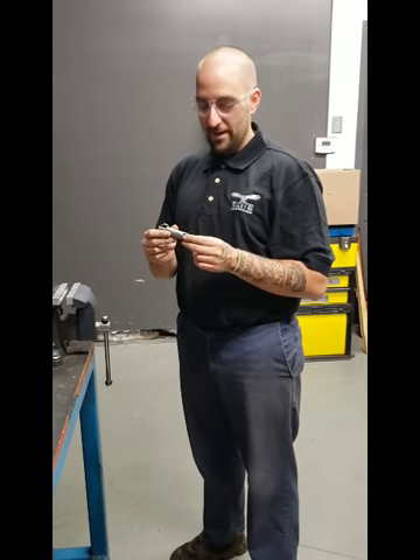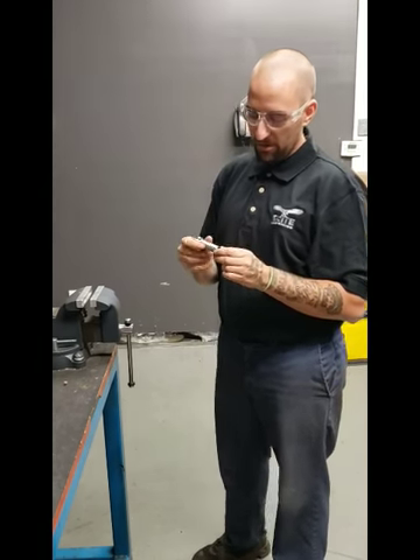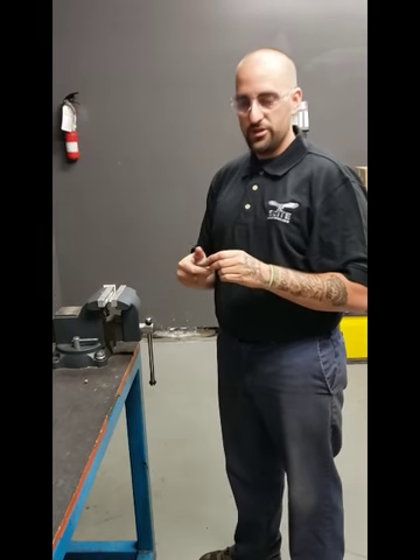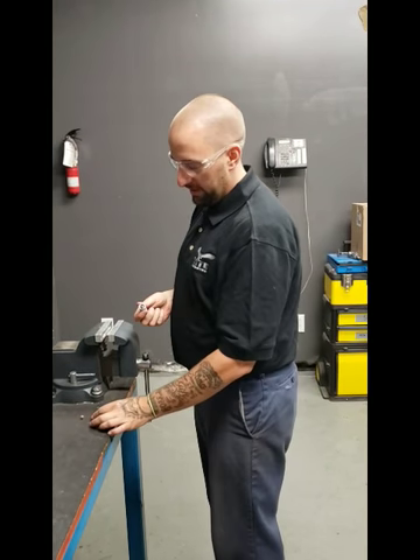Here we are at the Shadowland Headquarters with our Kodiak Killer Primer Popper. What it's used for is scaring away wildlife when you're out camping, or for personal security.